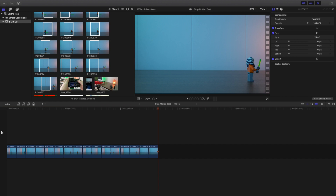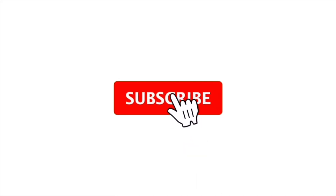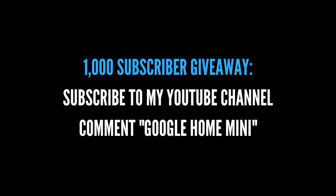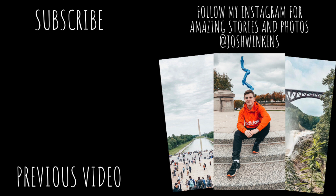Hopefully you enjoyed this video. I highly encourage you to hit that subscribe button — I'm giving away a Google Home Mini once I reach 1,000 subscribers. New Final Cut Pro 10 tutorials every Sunday, Wednesday, and Friday. See you guys in the next one!